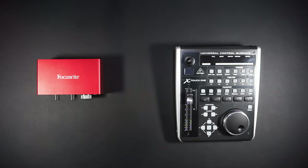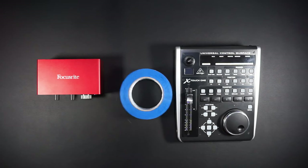This is a control surface, and this is an audio interface. Now wouldn't it be neat if we could somehow combine them?